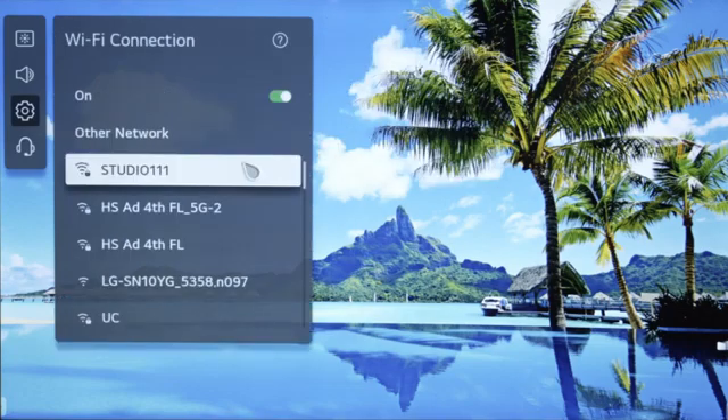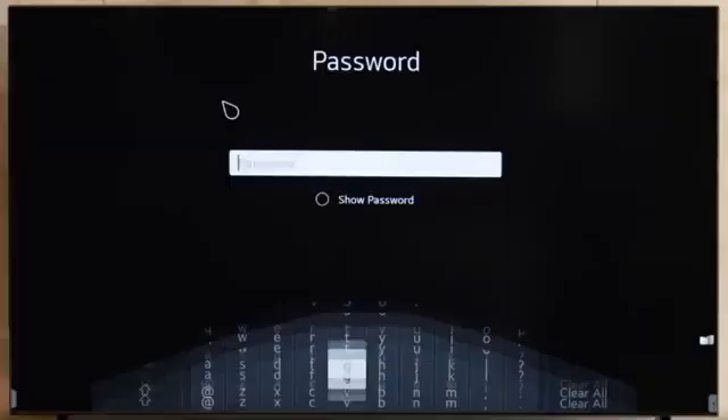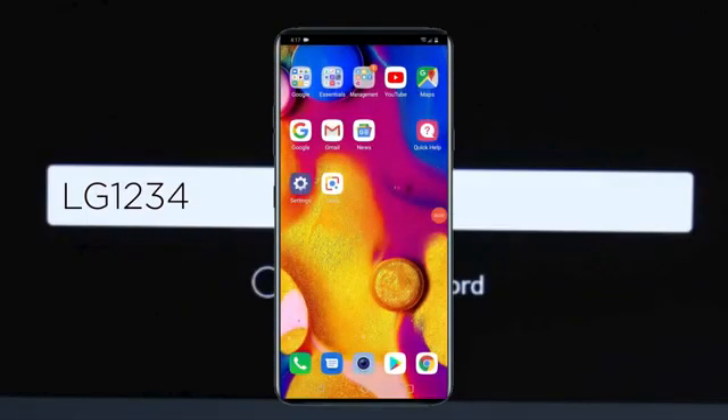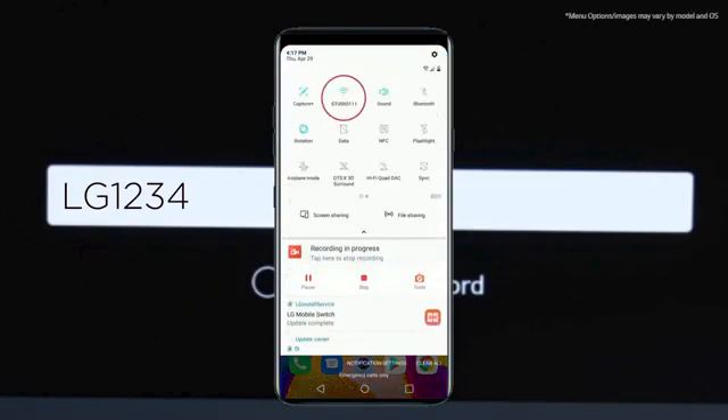If you're not connected, scroll down to the desired network, press enter, then enter your password. You can check the phone's Wi-Fi by swiping down and looking at the Wi-Fi name.